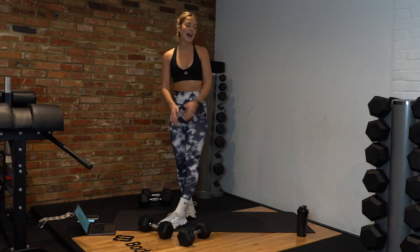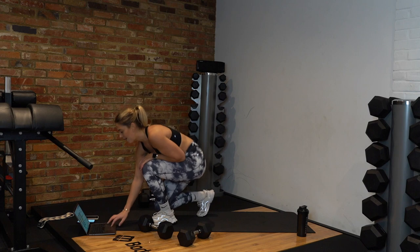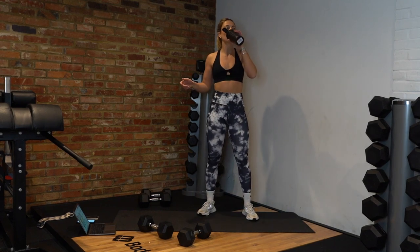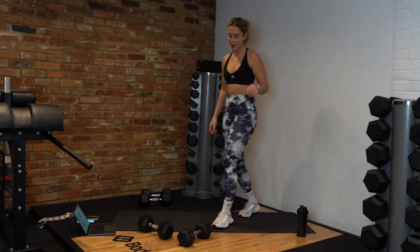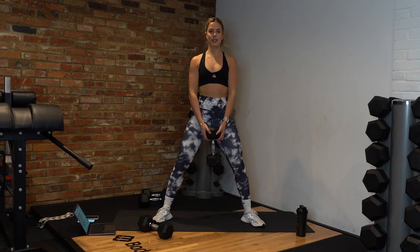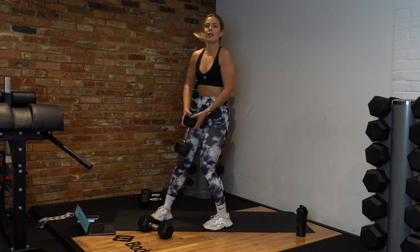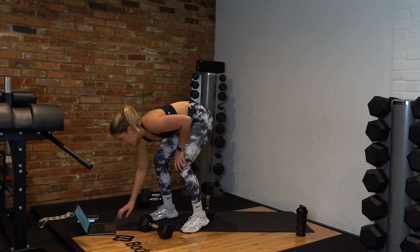Second circuit done — grab a drink. Who's ready for the third and final circuit? I'm going to explain exactly what we're doing. First exercise: sumo squat — nice wide stance, chest up, knees out, down, squeeze up. If your dumbbell touches the ground that's fine — just think booty. Let's get ready.